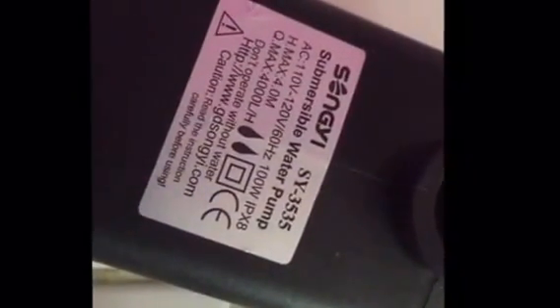It was sold by Kedsum, but you can see it says SunGui water pump, 120 volts. I can tell you right now this feels really solid and heavy, and this one does have the adjustable flow rate.